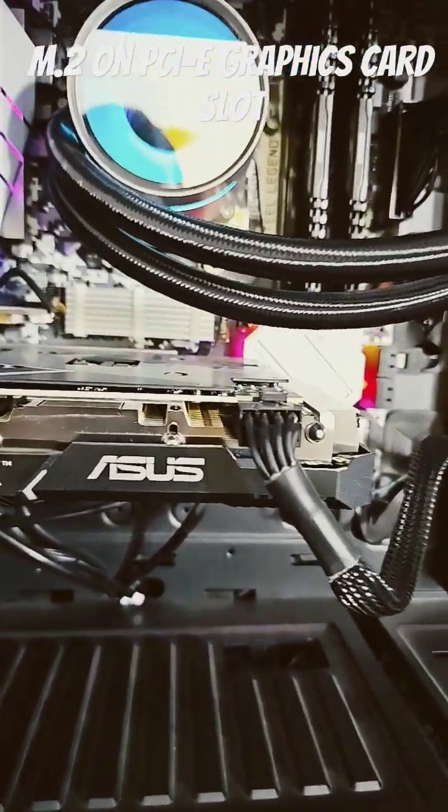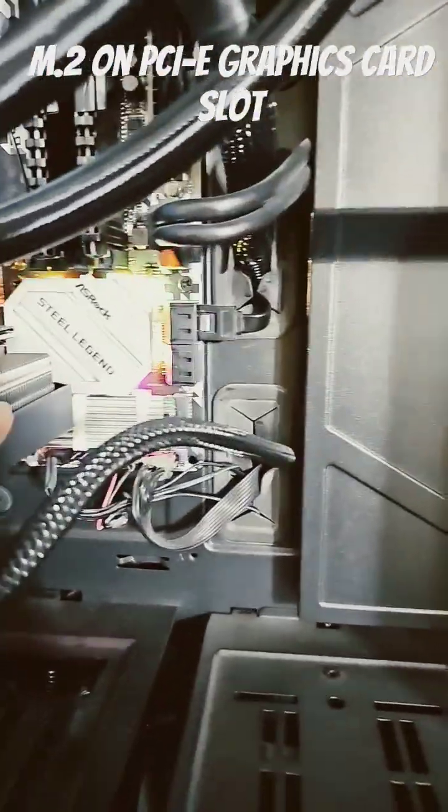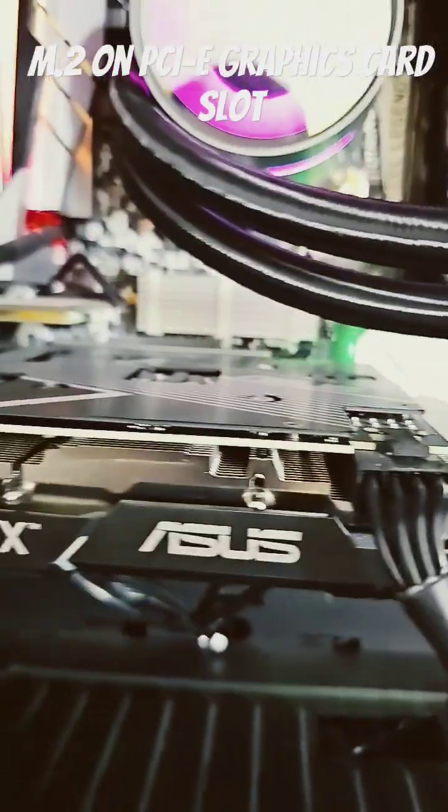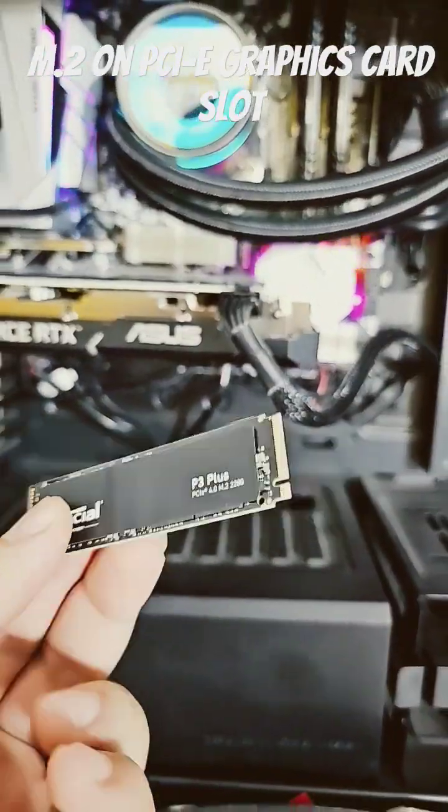If you want to add more NVMe disks on your motherboard but there's no slot available — both slots are taken, one over here and one there — those are the only two slots which were available and they're actually occupied, and I got another NVMe disk here and I just don't know what to do.